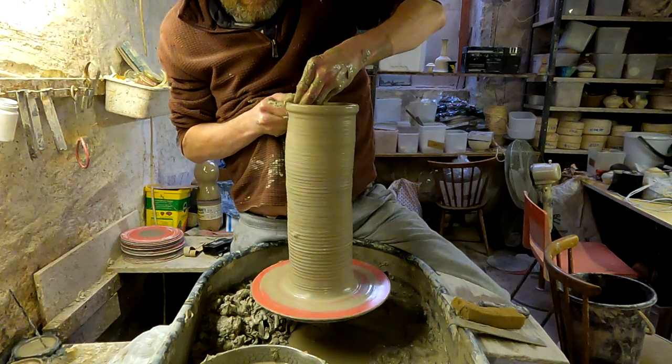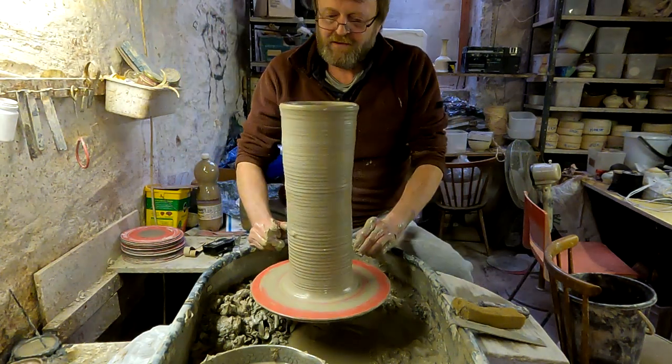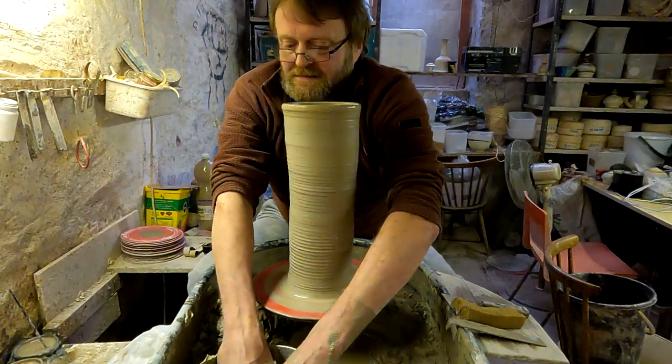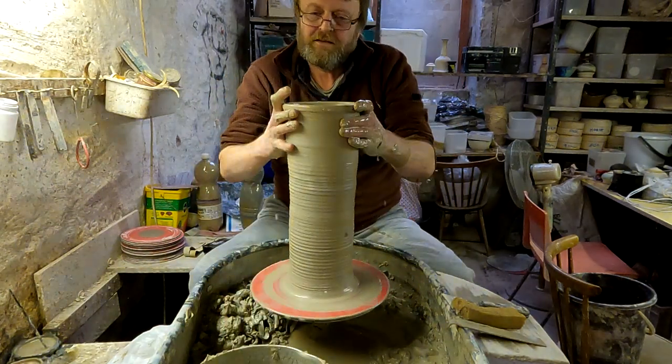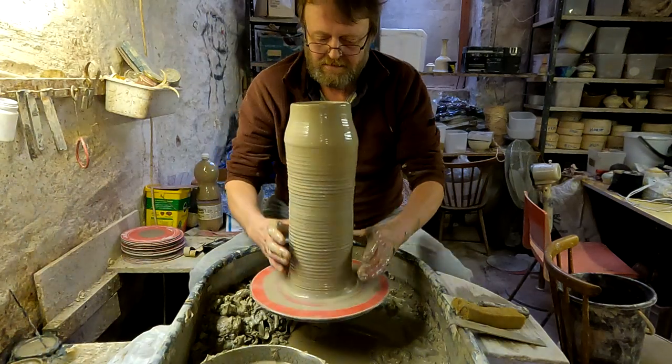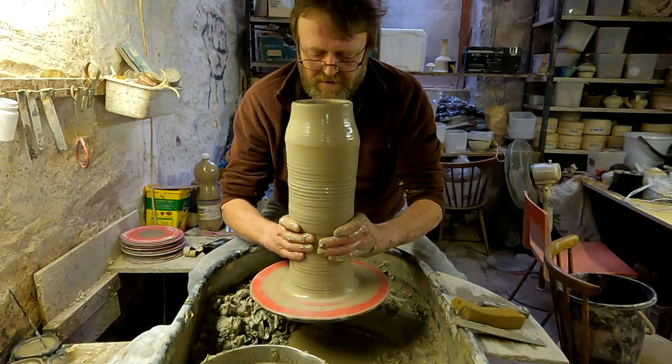I think the wheel's going a bit fast. I'd better slow it down before it collapses. So again, I'm just going to collar it in, and then narrow it in again.